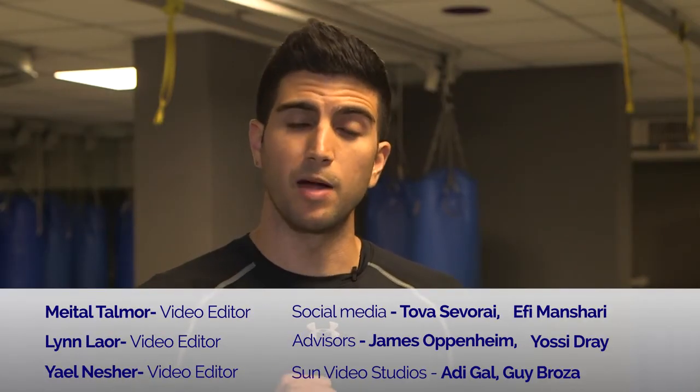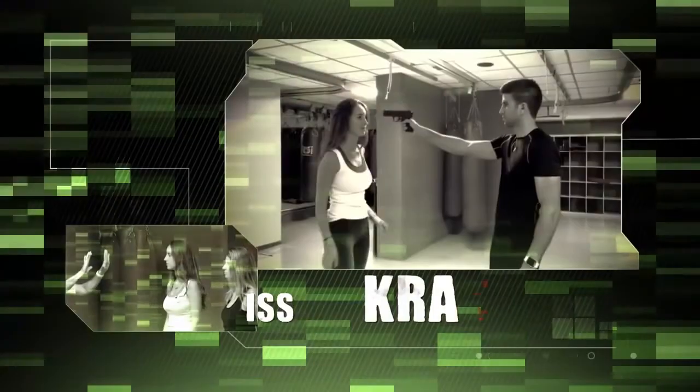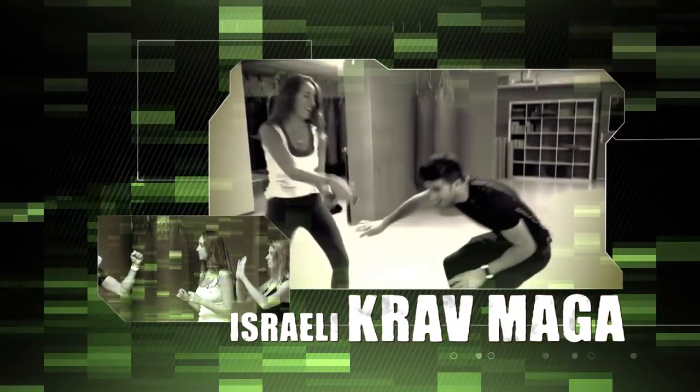Thank you guys for joining our Krav Maga class. I'm Oren Malul, and remember — a single move can save your life. We'll see you next time.